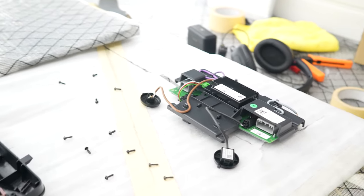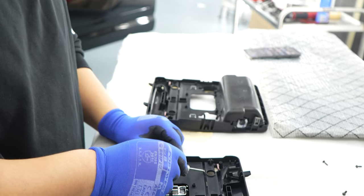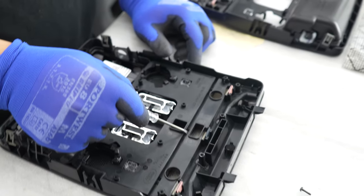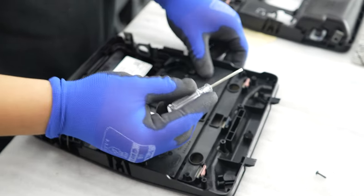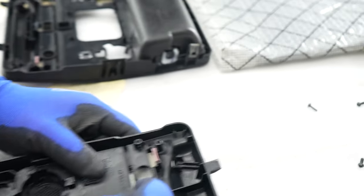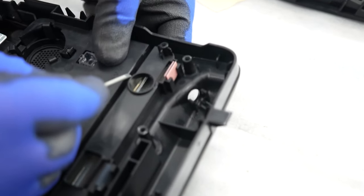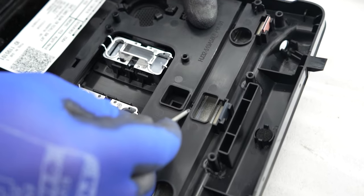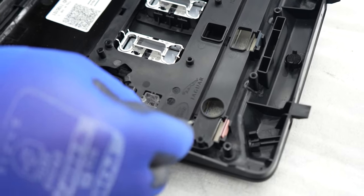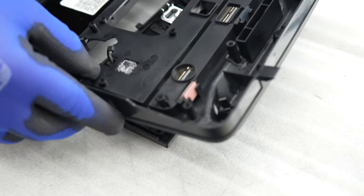With the flathead screwdriver we just want to release these clips here, which are obviously the buttons for the lights. These are held on by a couple of retainers. If you put a little bit of stress on the back as well as pushing the clip retainers in, that should just release like so, and that'll give you the buttons.